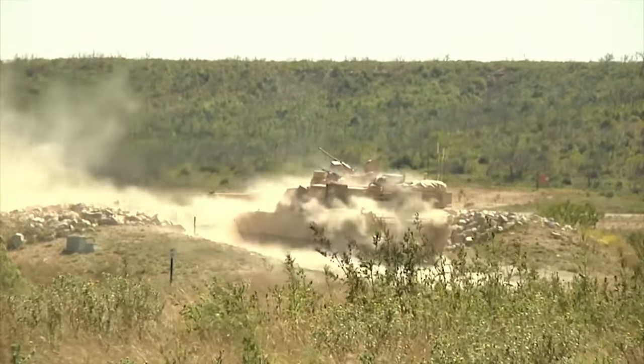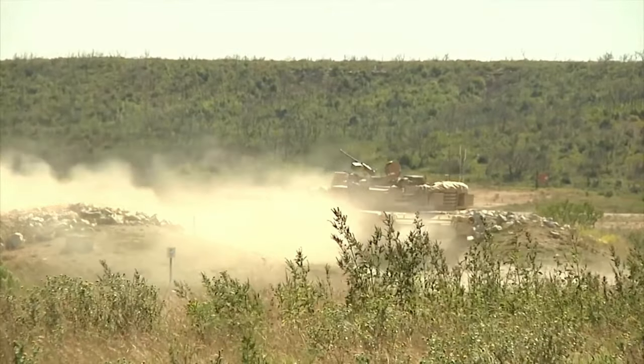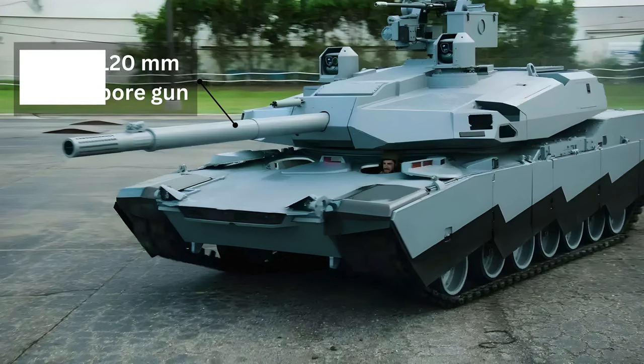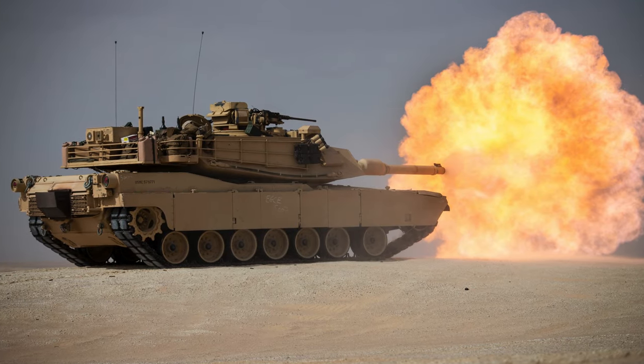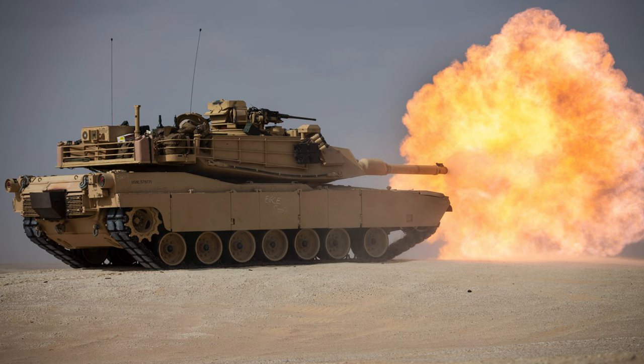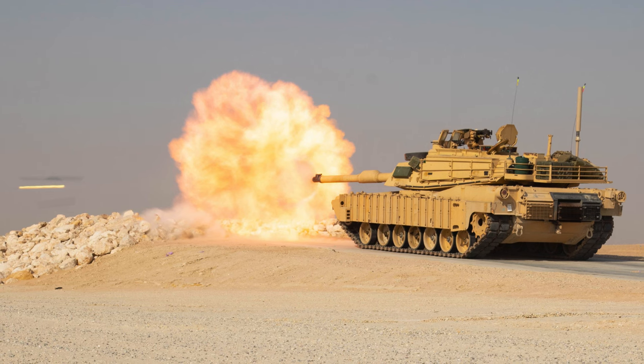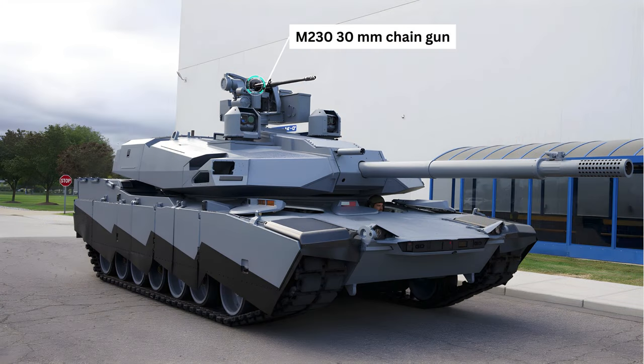The main armament is the XM360 120mm smoothbore gun, designed for higher performance and reduced weight compared to its predecessors. It features electronic actuation enabling remote operation, and is complemented by a M230 30mm chain gun in a Kongsberg XM9-14 remote weapons station.